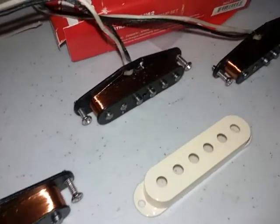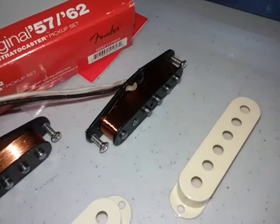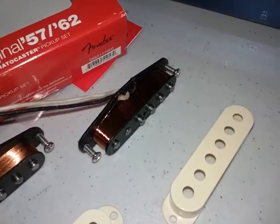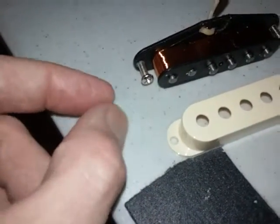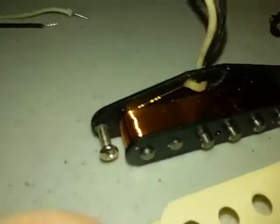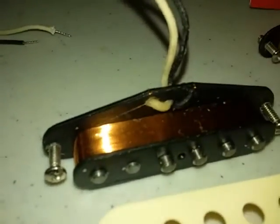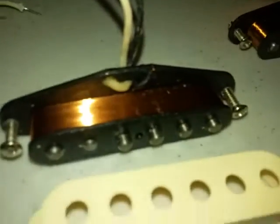I went ahead and put the screws in there to get them started beforehand. I'm not sure if they're already tapped, but I put the edge of the pickup on the table and then screw it in and over. That way you don't stress the wiring. As you can see, the wiring is very thin and delicate, so you want to be careful not to snag and damage it, because it goes right over the lip there.